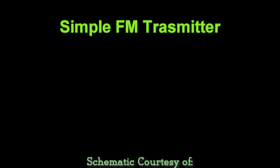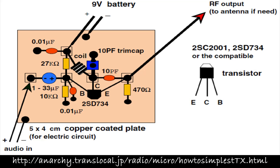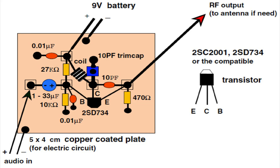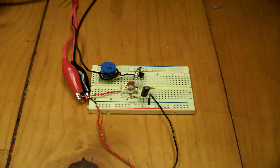This video is of an FM transmitter I built. I used this schematic online — there's a web address there. I also used another schematic from a book I have, Practical Electronics for Inventors. I used an inductor,